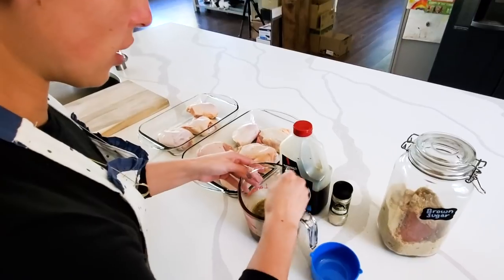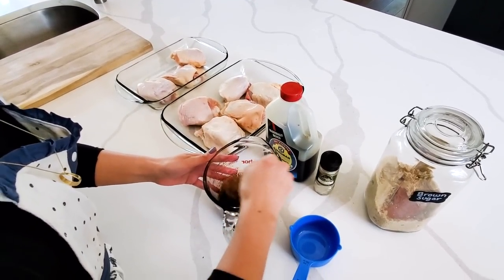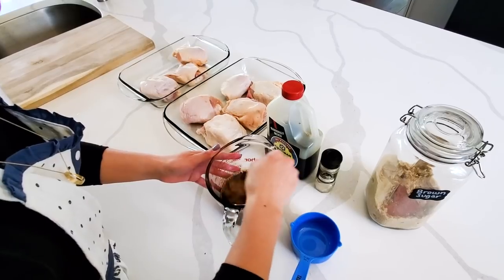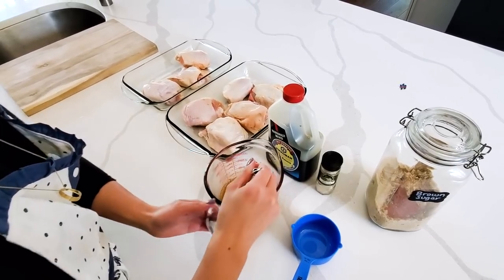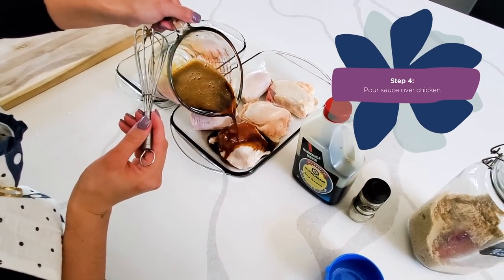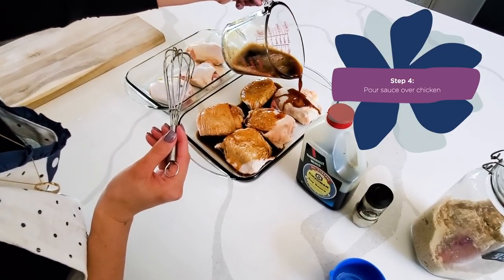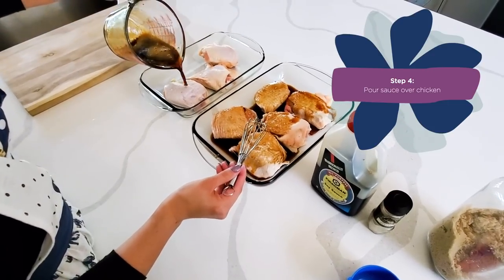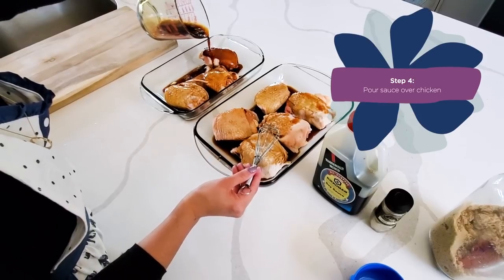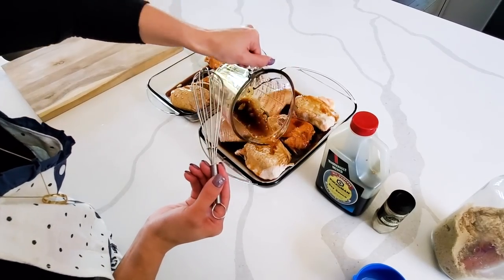Let's make sure that sauce is really well mixed. Once your sauce is mixed, you just want to pour it over your chicken — a little bit on this pan, a little bit on that one — until all the chicken is covered with the sauce.